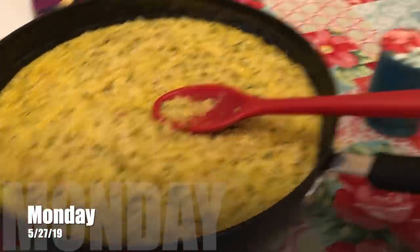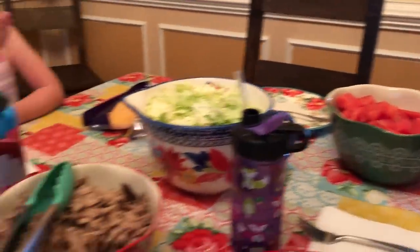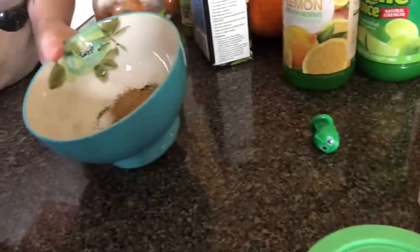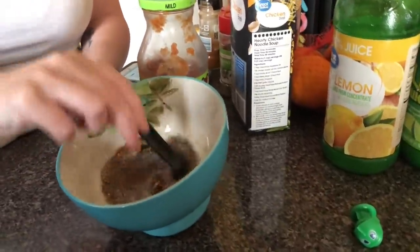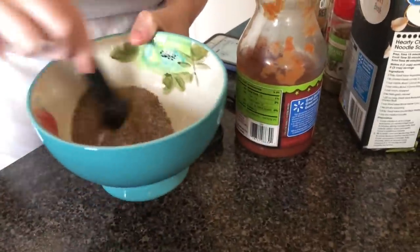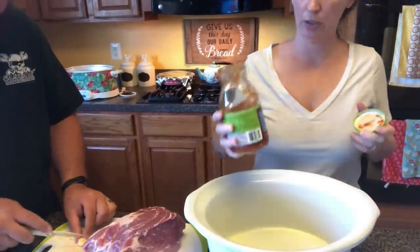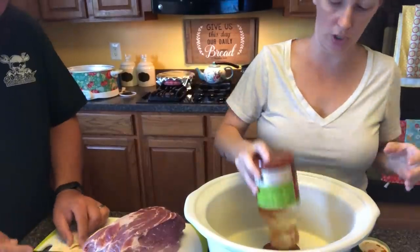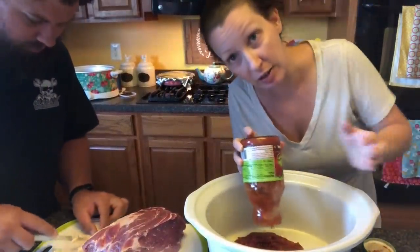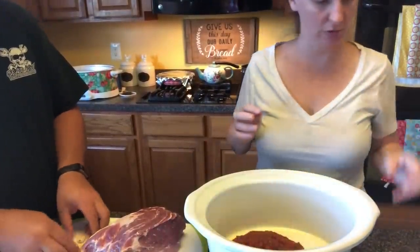For Monday night dinner we are having cheddar broccoli rice and pork carnitas — this recipe is to die for. We also have some shredded cabbage, watermelon, and some toppings. To make the rub for the pork, I did one tablespoon of salt, one teaspoon of pepper, one teaspoon of chili powder, one teaspoon of oregano, half a teaspoon of cayenne pepper, and half a teaspoon of cumin. We rubbed that all over the outside of the pork. For the liquid in the crock pot: four cloves of garlic cut in half, half a cup of salsa, one cup of chicken stock, three-quarter cup of orange juice, the juice of one lemon, and the juice of one to two limes.